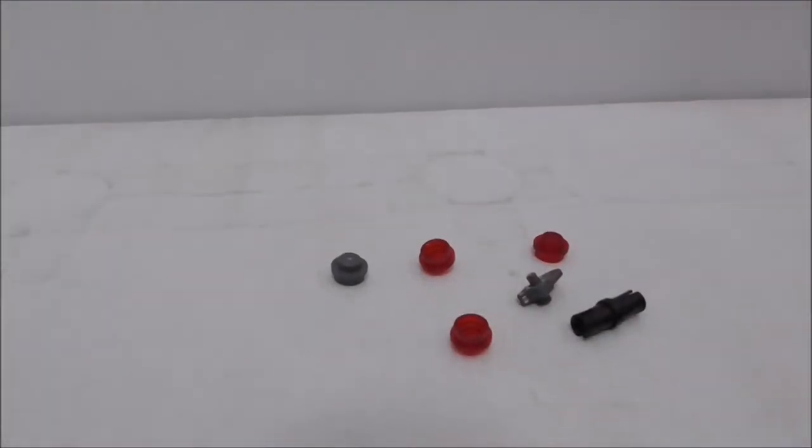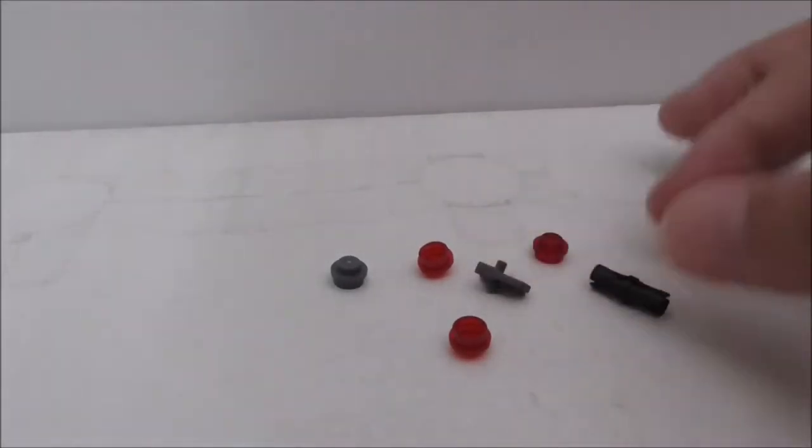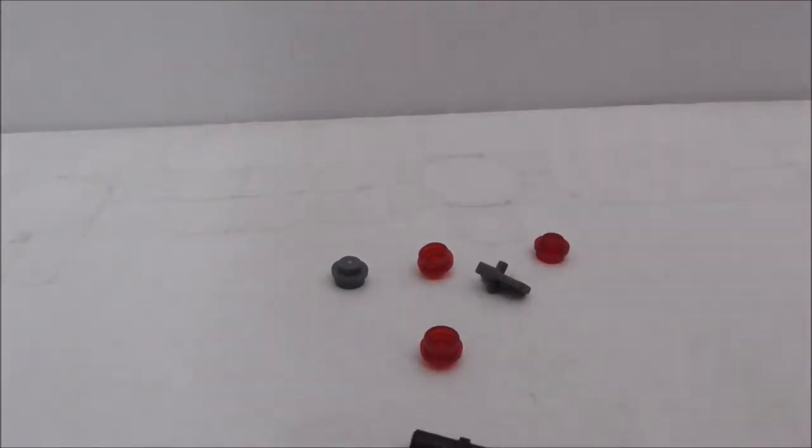These are the extra pieces — just a couple of studs, a structure piece, and also a connector piece. That's it for the extra pieces.